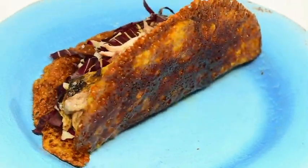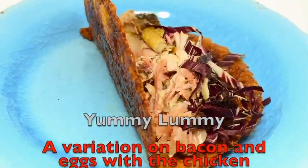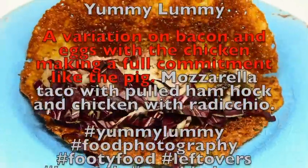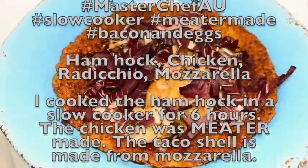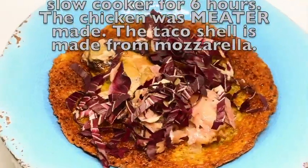I made the ham hock by slow cooking it for six hours today. The chicken is a bit of leftover roast chicken that I made with my MEATER wireless meat thermometer. I pulled the meat and put it in the mozzarella taco shell that I made on the fry pan, then added the lettuce.